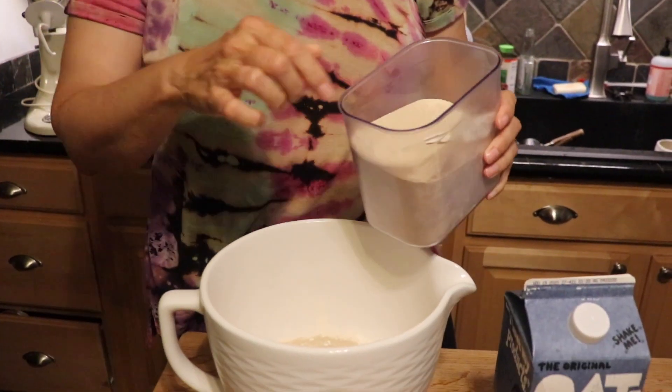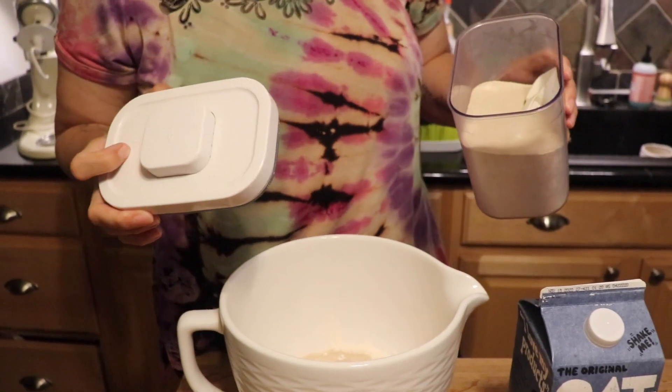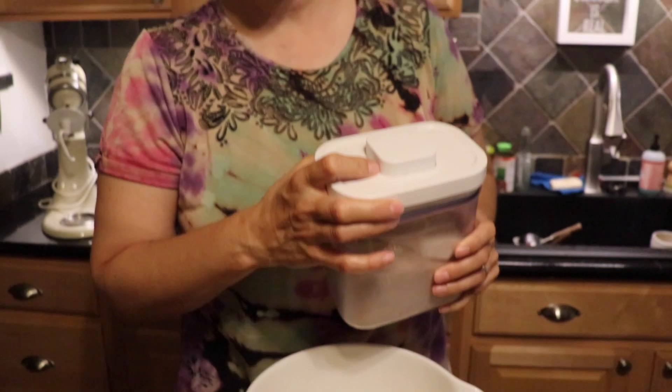Don't worry, all the measurements are going to be in the info box below. I like to buy my yeast in bulk too. I used to buy those little three-packs at the store, but I made so much bread they ended up being expensive. Then I graduated to the little jar of yeast. Sam's Club is where it's at — I'm sure Costco has it too and BJ's. The bulk thing probably lasts me a year and it's four dollars and change. I like to use one tablespoon of that.